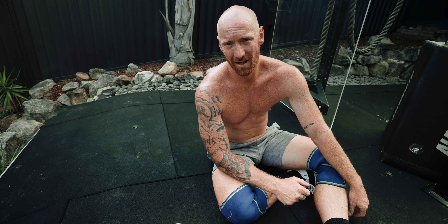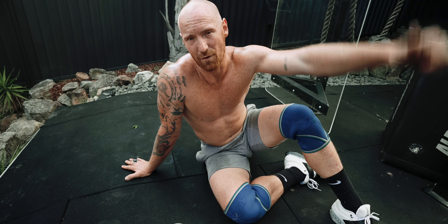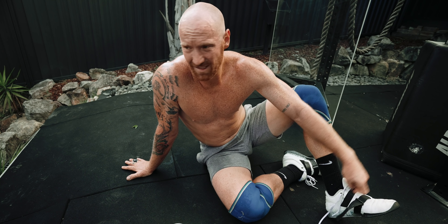Hopefully by tomorrow my elbows feel a lot better and I can start doing some pulling and pressing. I miss pull-ups and handstand push-ups — hopefully we can get those tomorrow, maybe some overhead press. That's me for today — 30-minute EMOM done.